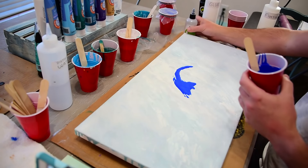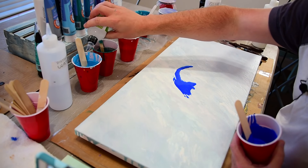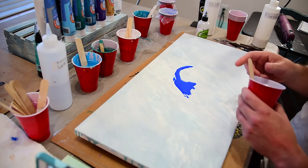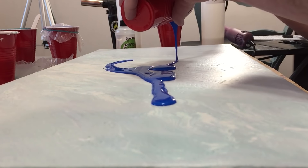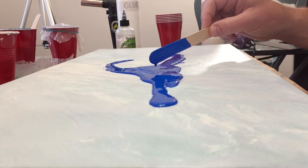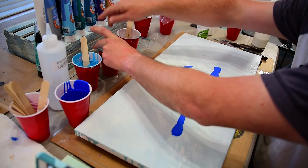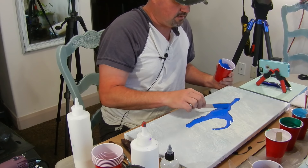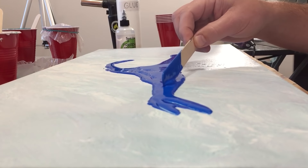I didn't put any silicone in these — I always forget a step. Just a few drops. These ones already had it in so I'll put three drops in there. I'm going to pour this out here and get some paint going on. I also forgot to stir — one, two, three. I'm forgetful today. That's okay — the best thing about this art is you can totally think you're screwing up and create a masterpiece that everybody loves.